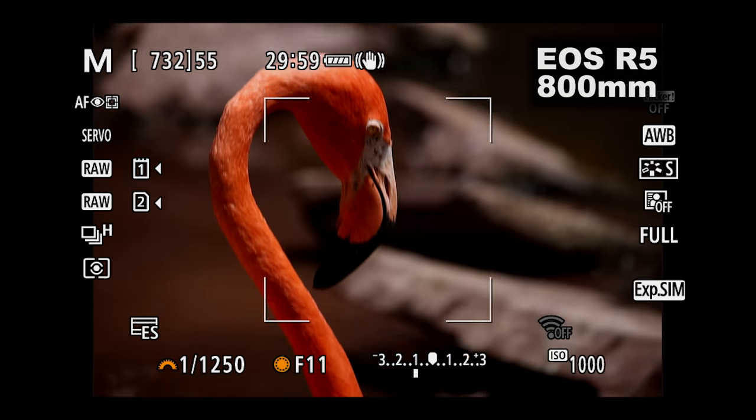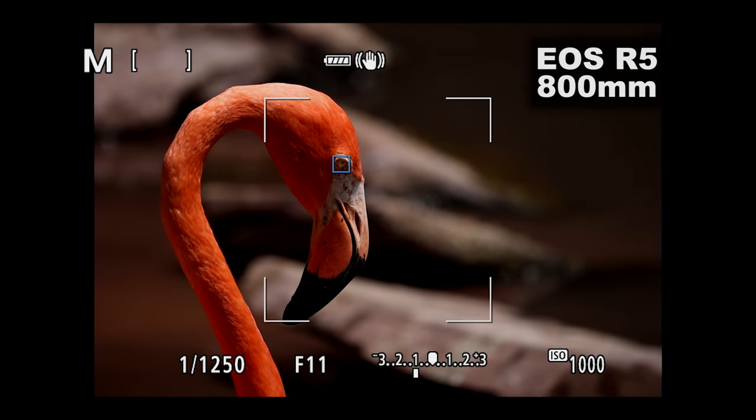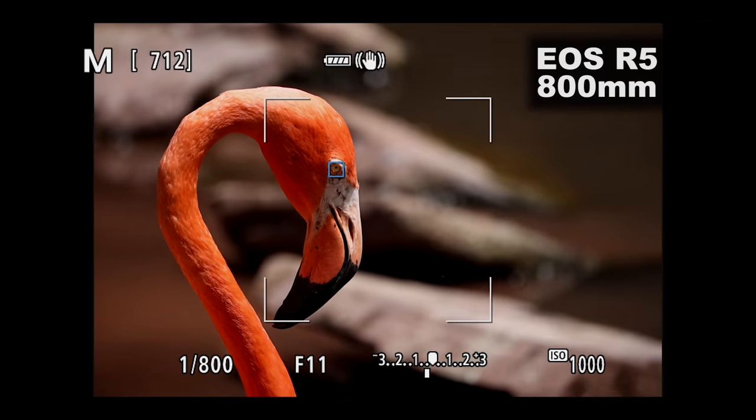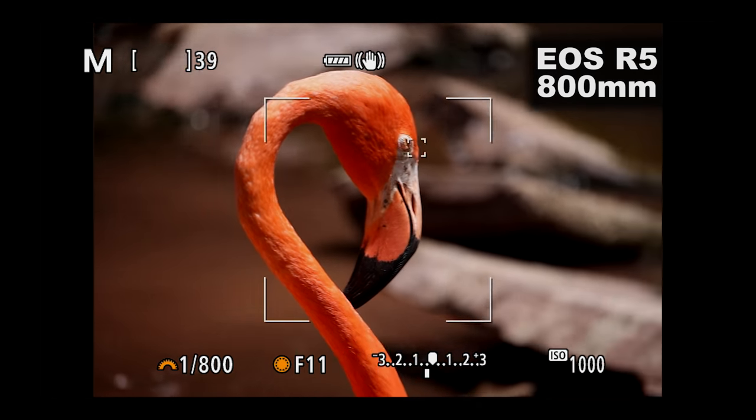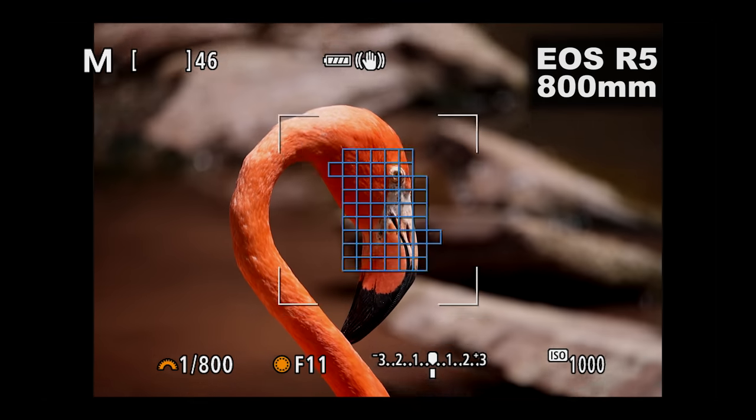How do you think the R5 and R6's Animal IAF did in the real world, with an 800mm f11 handheld with IBIS on in the body as well as the lens? This is just a preview — the real world reviews will come in a little while. They take a lot of time and we want to be thorough, so please bear with us as we create those and get them out in a month or a month and a half whenever we are able to get them done.